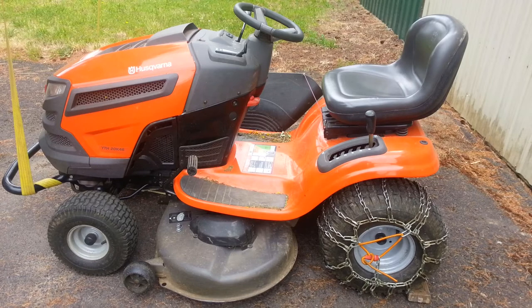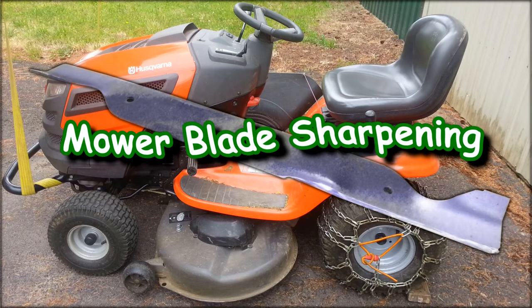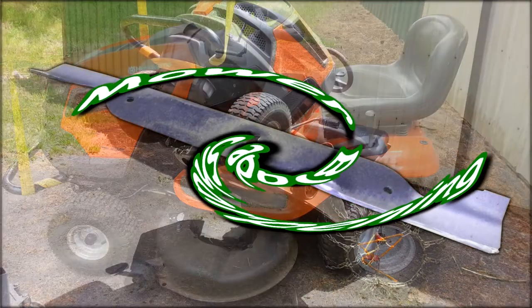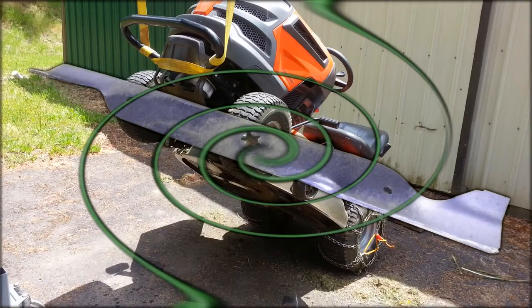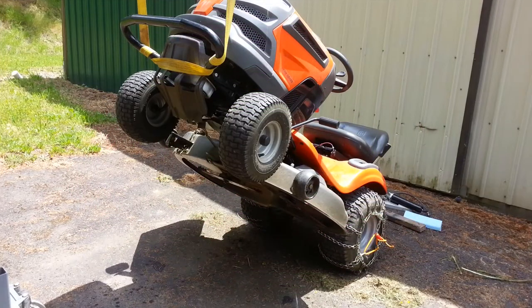If you haven't done so already, get those nasty blades sharpened on your lawn mower. You're out there beating your grass to death — give it a nice shave instead. Get those blades taken care of. That's what we're here doing today: getting the nasty blades taken care of on this lawn mower.